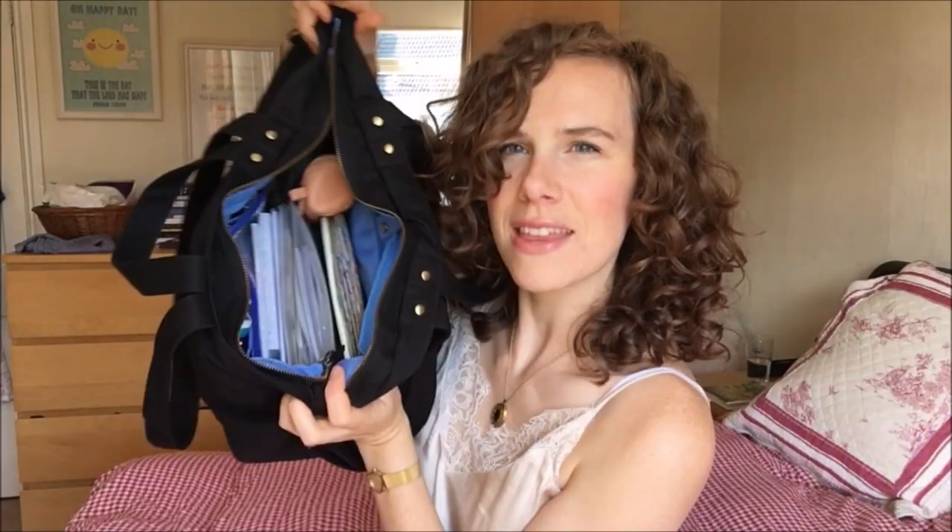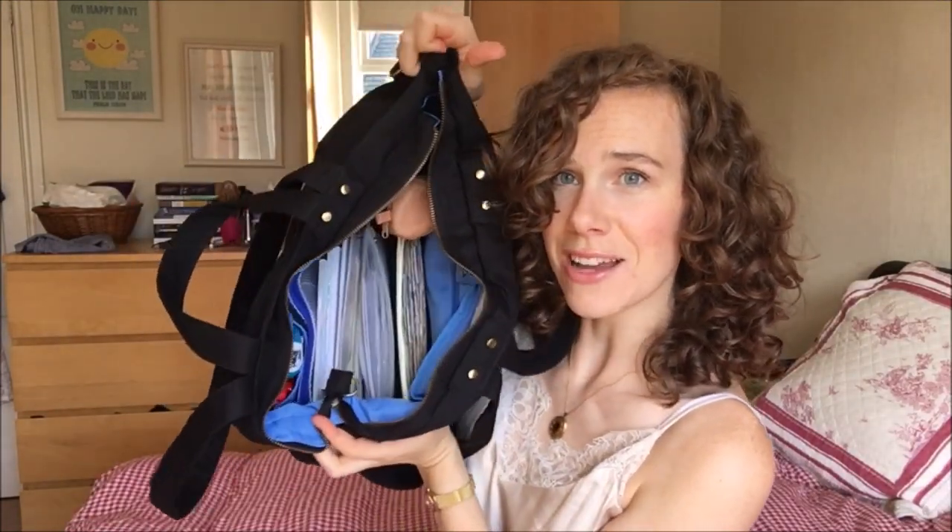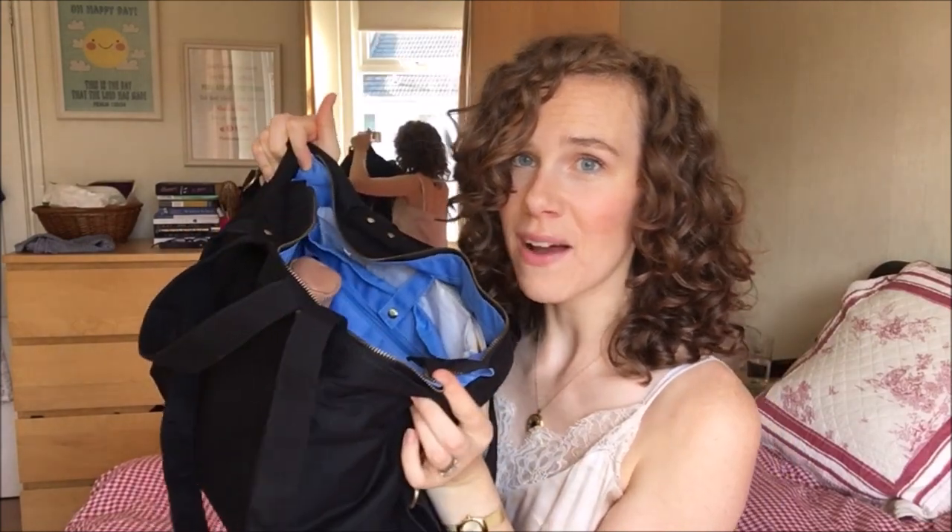I looked through all my bags to find one that was quite sturdy — not too floppy around the edges — because you're throwing quite a lot in there and you need it to stand up on the floor so you can reach in and work from it. I've gone on two holidays with this bag and it's just brilliant. I've written a full blog post with everything in it, and all items are linked in the description below.